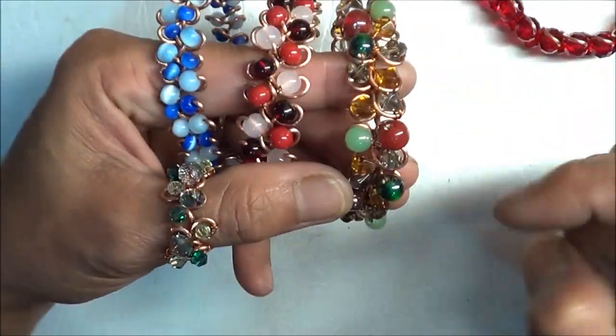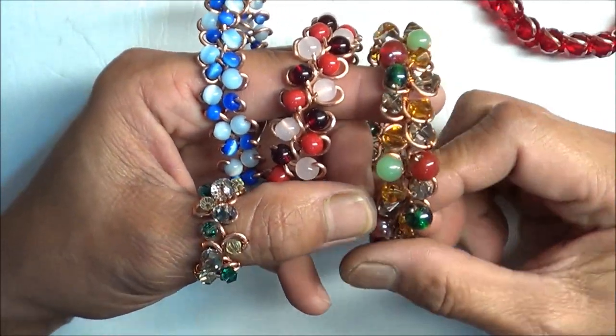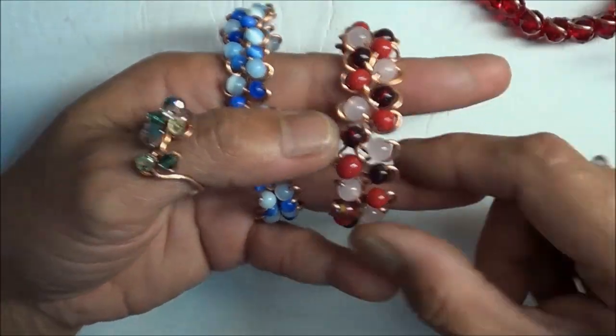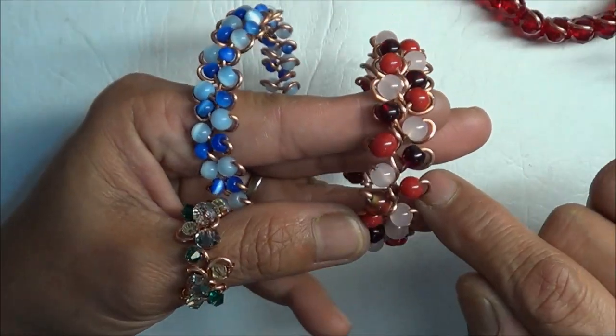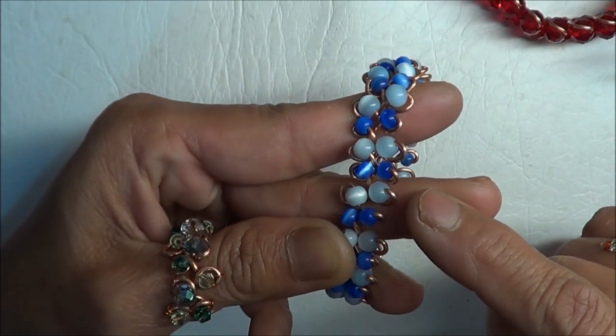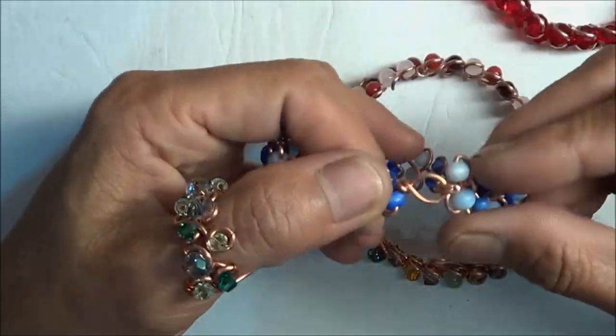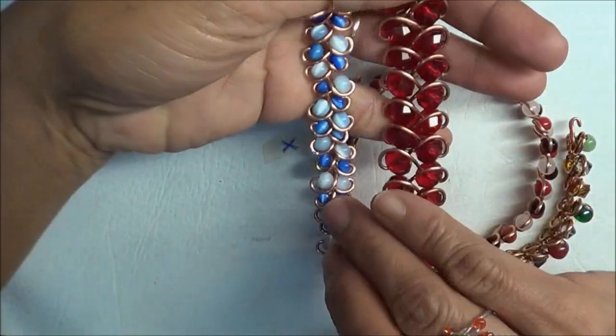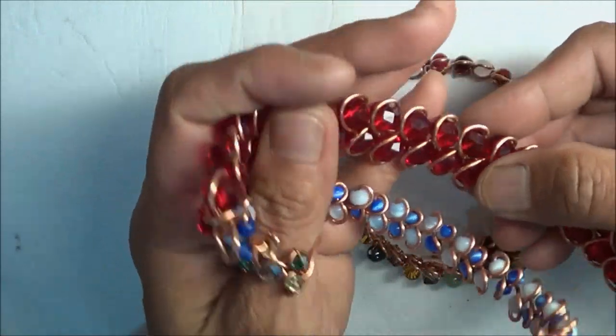This one I've used five different types of bead, mixing the round beads and bicones. And that one is just round bead — three different types of beads. This one has got two different sizes. What I'm going to show you today, basically we're making the red one. So that's the small one and this is a large bead.